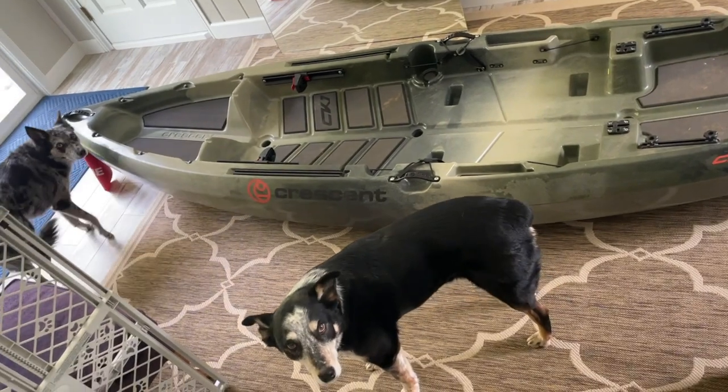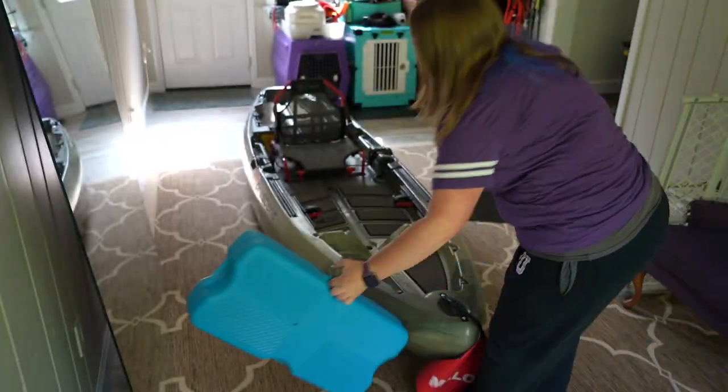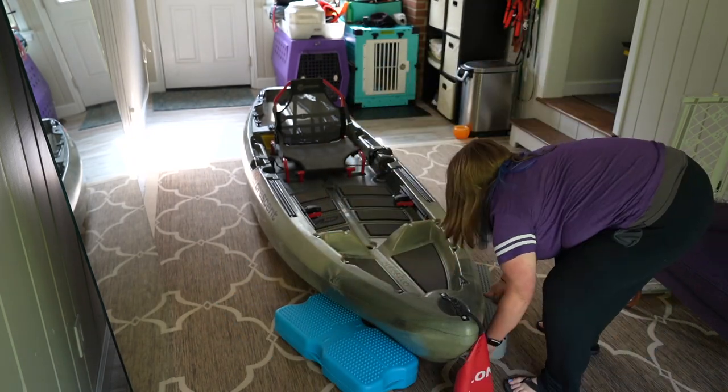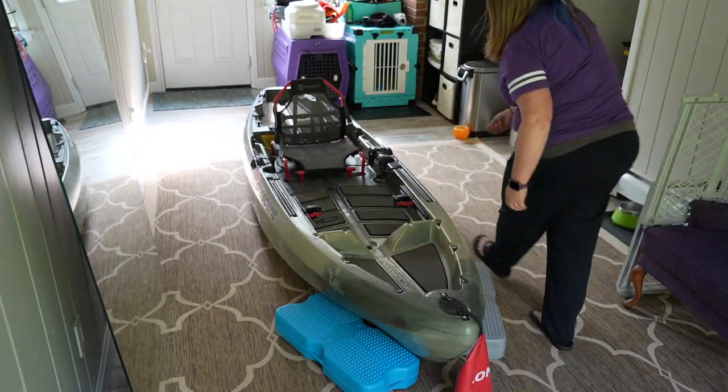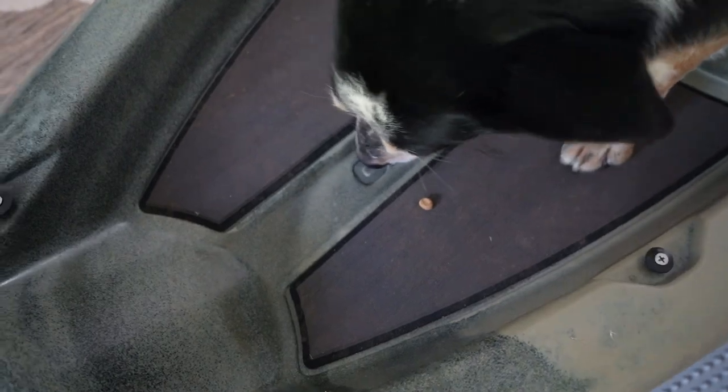If your dog still seems nervous of the bigger boat, you can let it hang out in your living room for a week or so so they can investigate it at their own pace. Make sure it's stabilized and won't tip if they try to get on to investigate. You can even tip it on its side and periodically drop treats in the hole for your dog to find. Once your dog is comfortable with the presence of the boat, it's time for some kayak obedience.